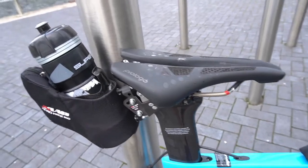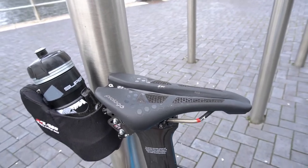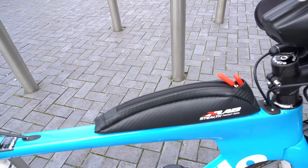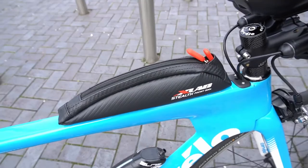Prologo CPC tri-saddle — it's pretty nice. Not completely sold on it yet, but it does the job, certainly. I've got an aero pouch which I'll keep some nutrition in — some gels and bars, that type of thing.